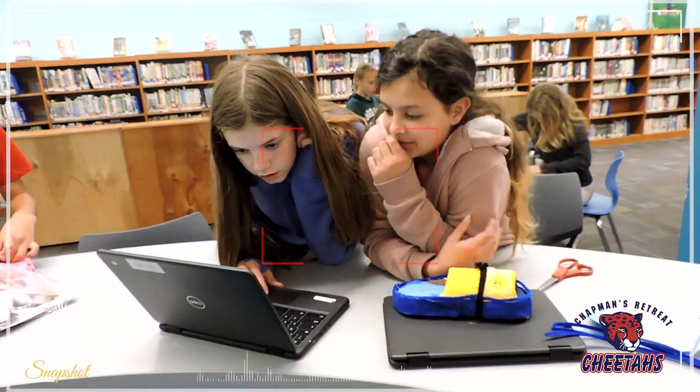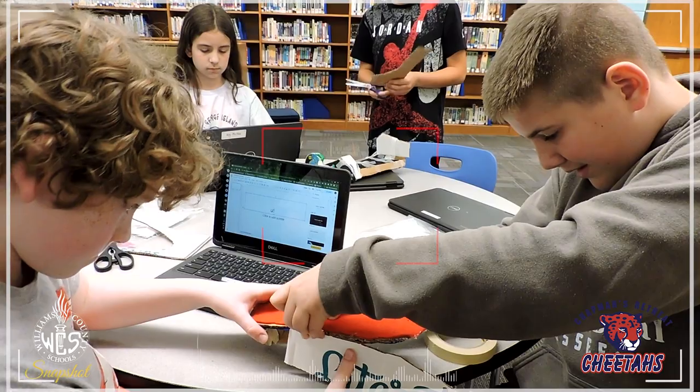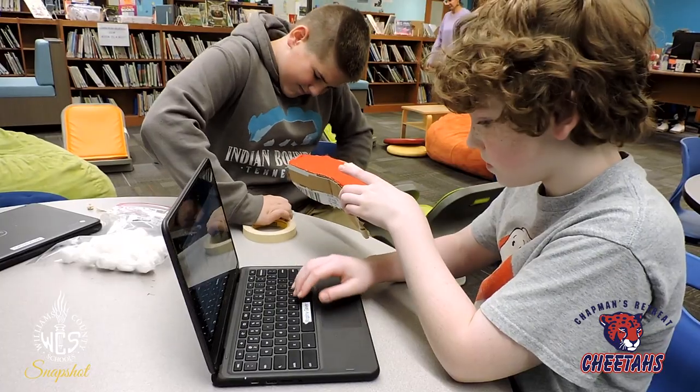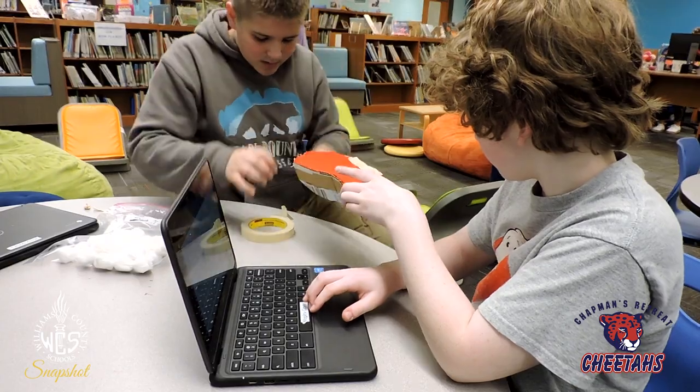We're talking about our fifth grade project. We are doing a cumulative project where they get to be creative and use the engineering and design process. They had to design a shoe and had to think about a person who had a foot ailment and try to take that into account when making their shoe and going through the process.